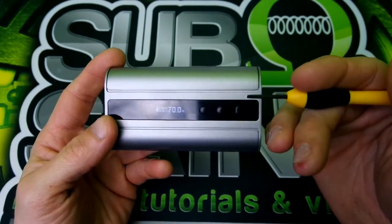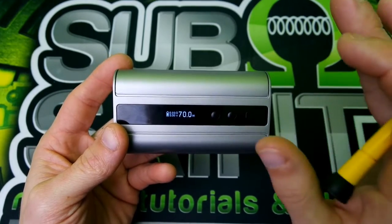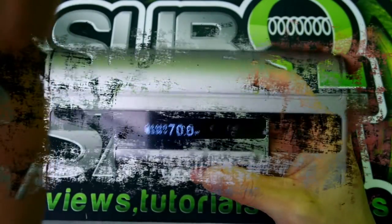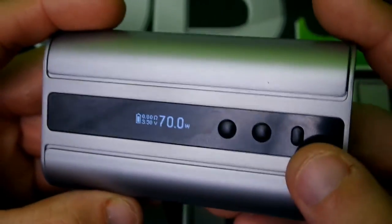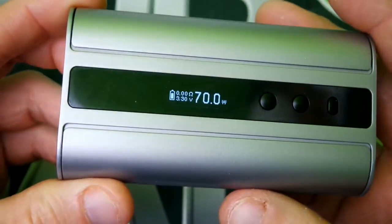It has the same board as the RX200, so pretty similar, pretty basic, but I will walk you guys through it. Here we are with the menu screen of the iStick 100 watt. As you guys can see, you have your menu button here, down button, up button, and your firing bar.